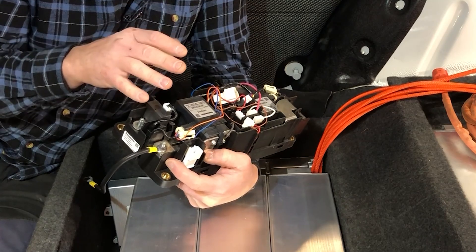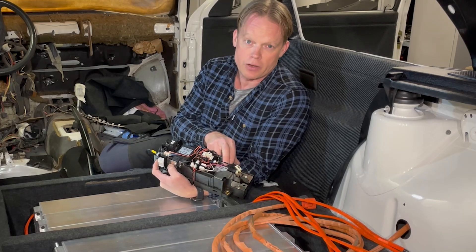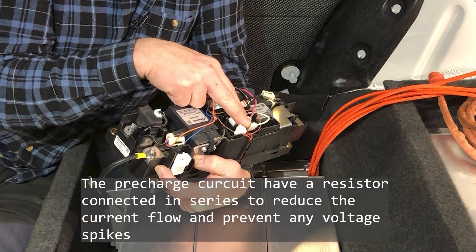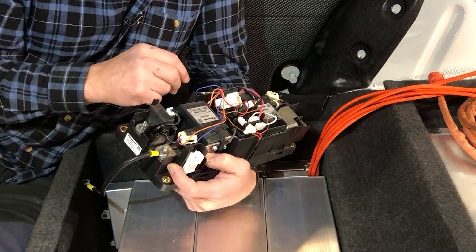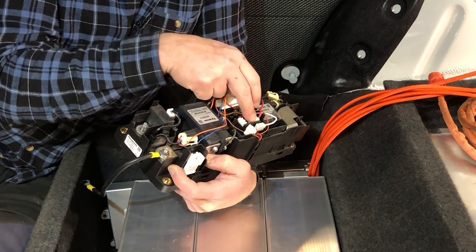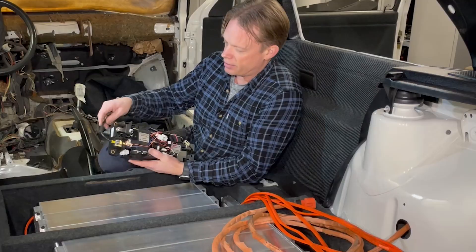Here is the high voltage relay box, and we also have the pre-charge relay. How this works is: when you turn on the ignition, one high voltage relay becomes active and the pre-charge relay also activates at the same time. About three tenths of a second later the other high voltage relay activates, and then when both high voltage relays are active the pre-charge relay opens up.